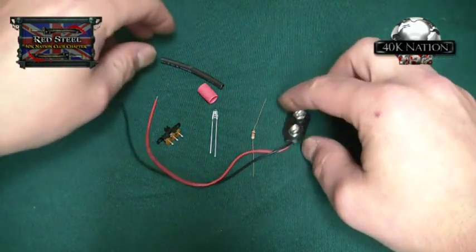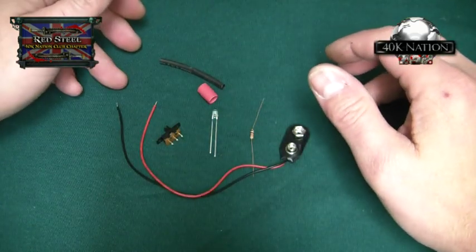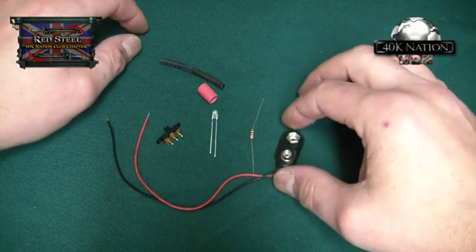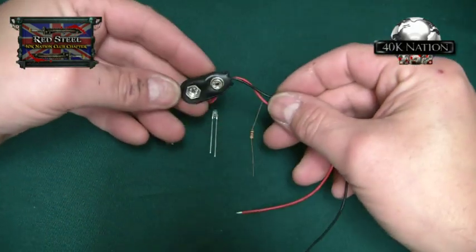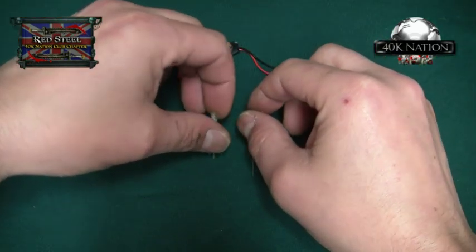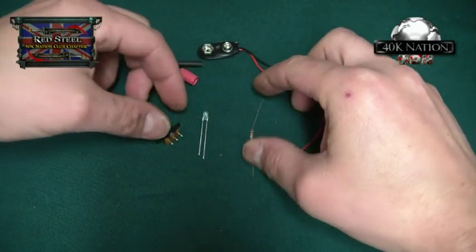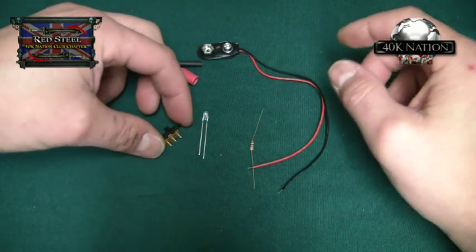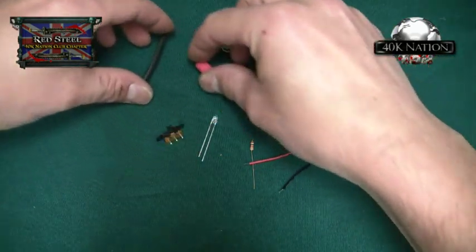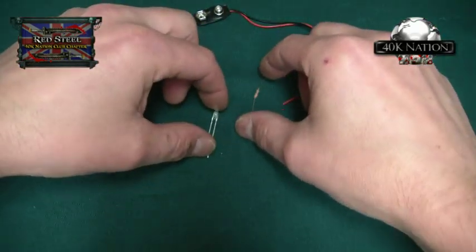First off we'll start with my parts list. Obviously I'll have a 9 volt square battery — which I've forgotten to pick up, it's downstairs, I'll get that later — so you've got the connector. I have a 3mm white LED, a resistor, a switch, a couple of pieces of heat shrink, and of course the battery. That's essentially the setup.